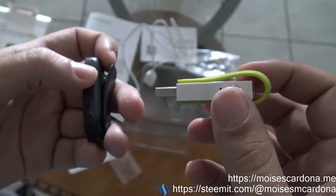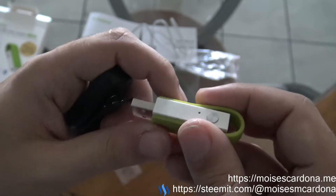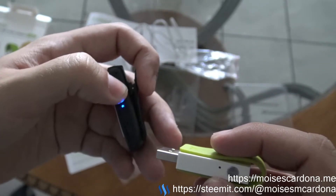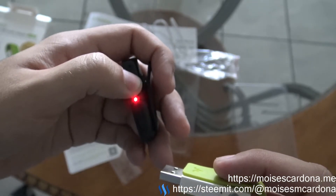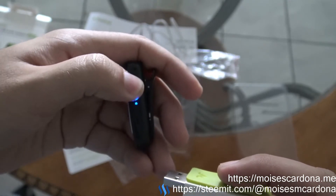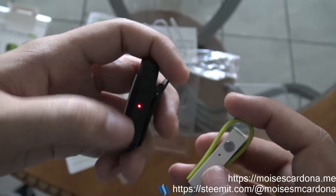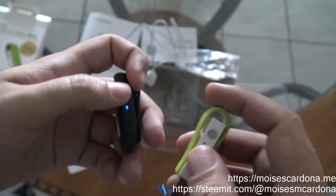When you use this for the first time, all you have to do is connect it to your PC — the LED will blink. You then turn on your Bluetooth adapter and it should enter pairing mode. You will see this LED combination on the device, and then it will stop pairing and you will get connected instantly.